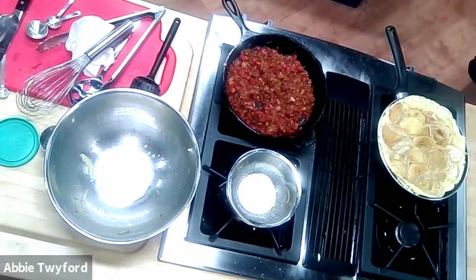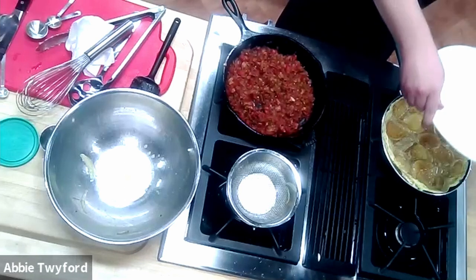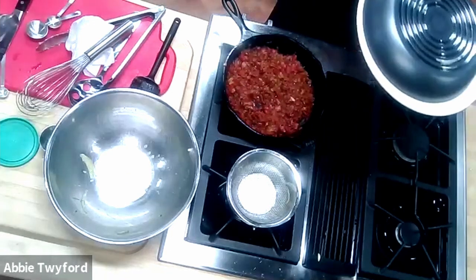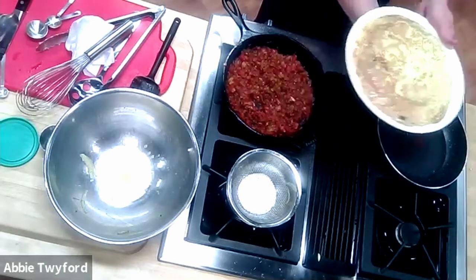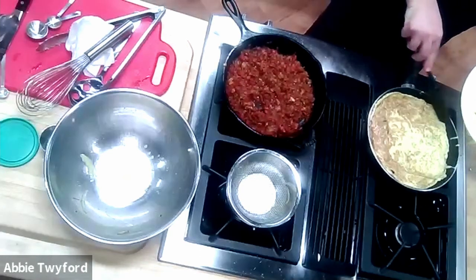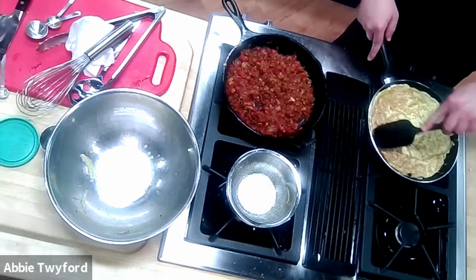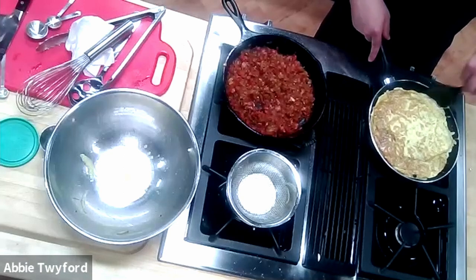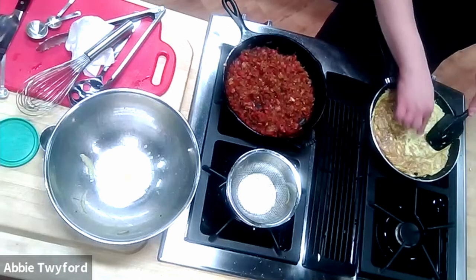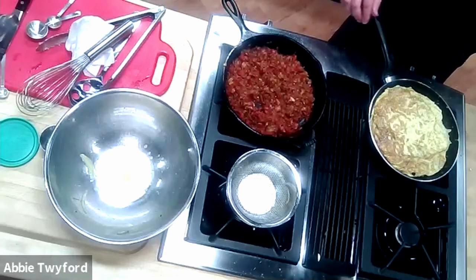If you're using a flame it'll happen faster; glass top stoves will be a little slower — be patient. Once you just start noticing a little goldening underneath, turn off the heat, lay the plate on top of the pan, put your hand on top of the plate, and flip as quickly as you can. Then slip everything right back into the skillet. You might lose a potato — no shame, it still counts. Use your rubber spatula or spoon to tuck in around the edges a little bit.